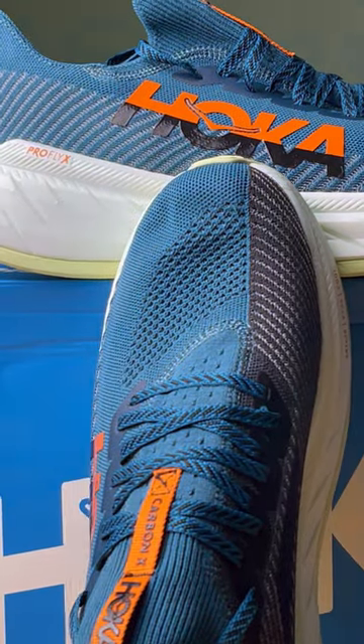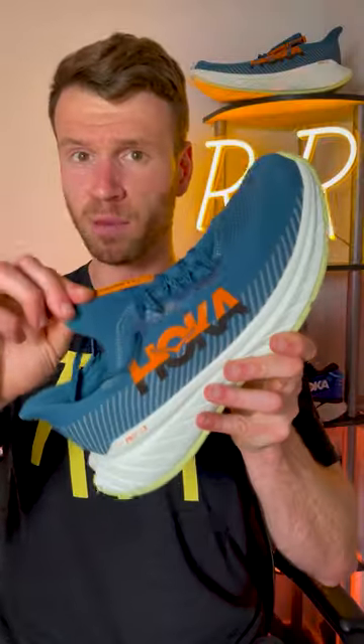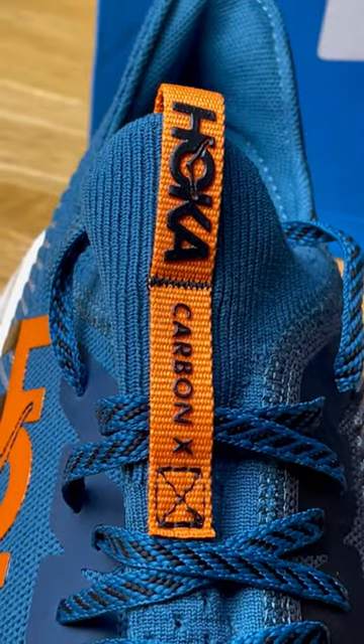The upper has been completely redesigned this year. We now get a one-piece performance knit upper — everything's connected, even the tongue, which has a little bit of an elastic nature to it. The breathability is not bad at all, especially for a knit shoe.